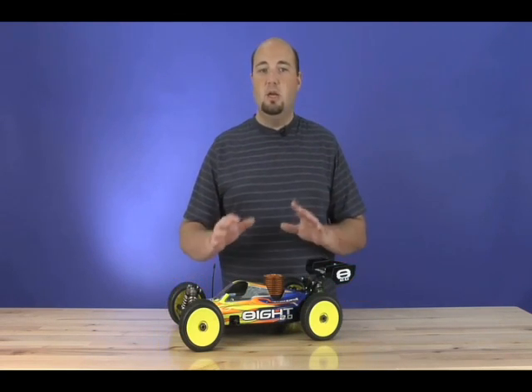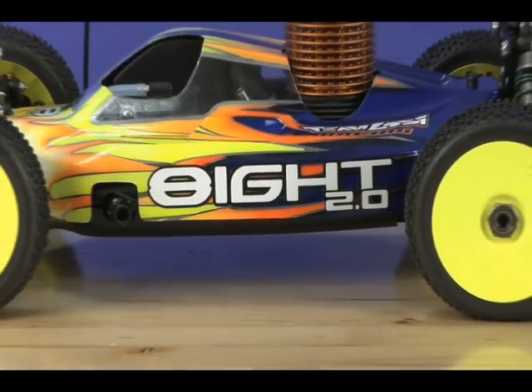From drivetrain changes to a new radio tray, new body, new shock features, new suspension features and more — it's all here underneath the body. Let's take a closer look.